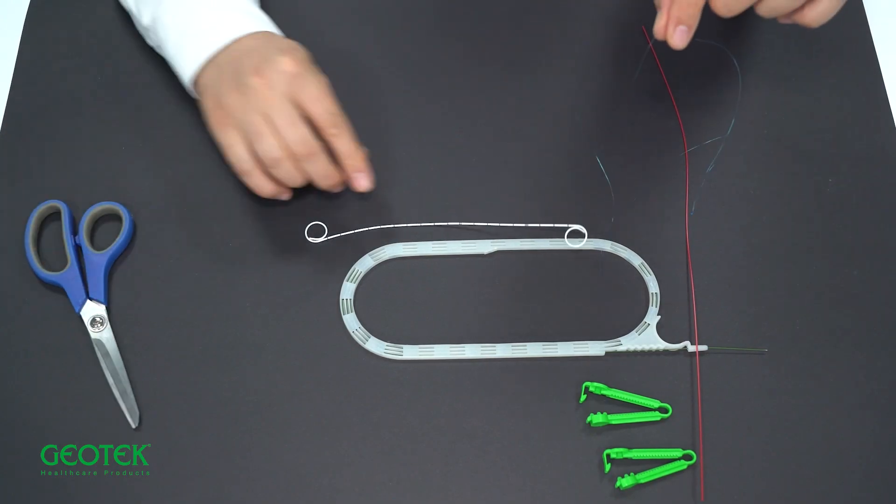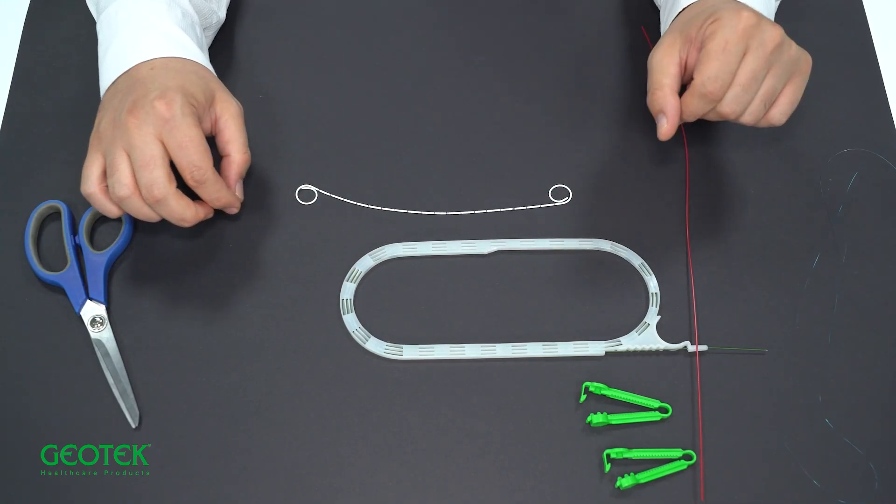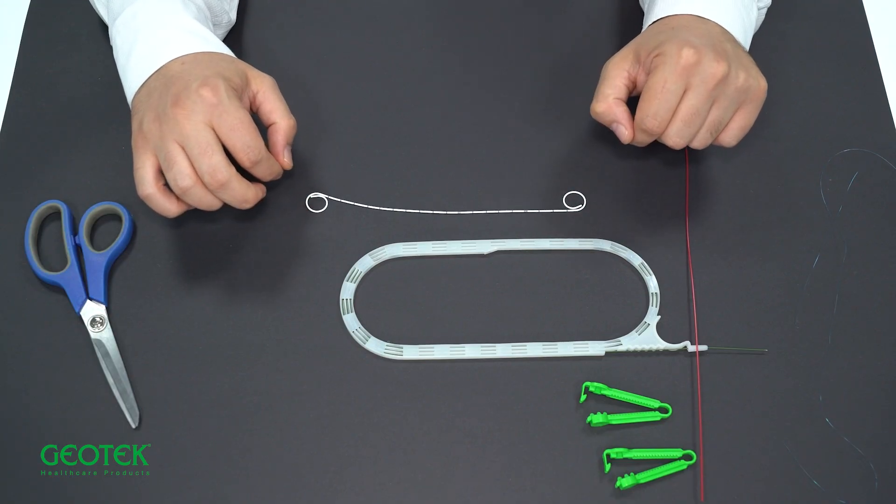When stretched, you can disrupt the curved ends of the double J stent, which is called pigtail in English. Stretching is therefore not recommended.